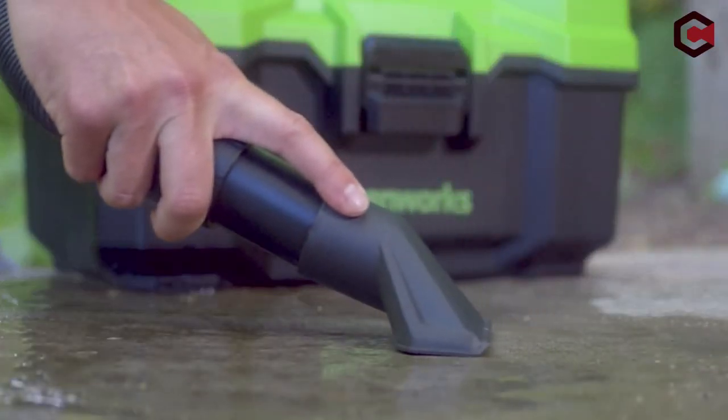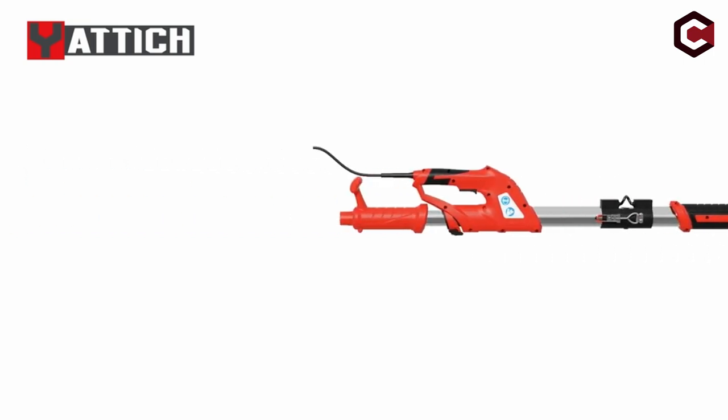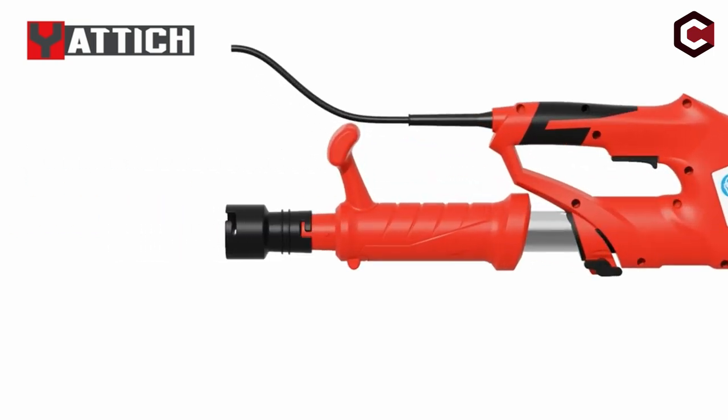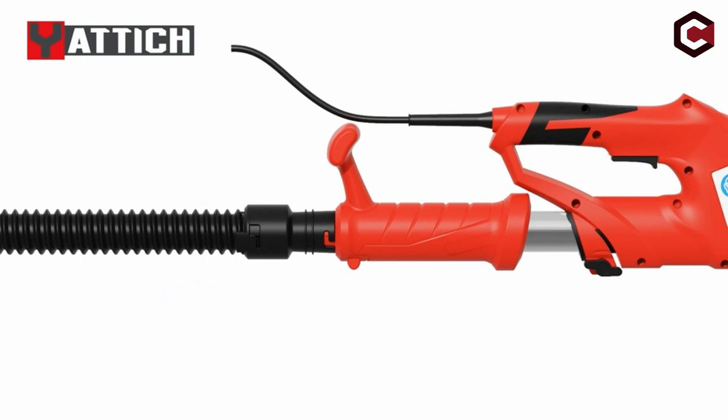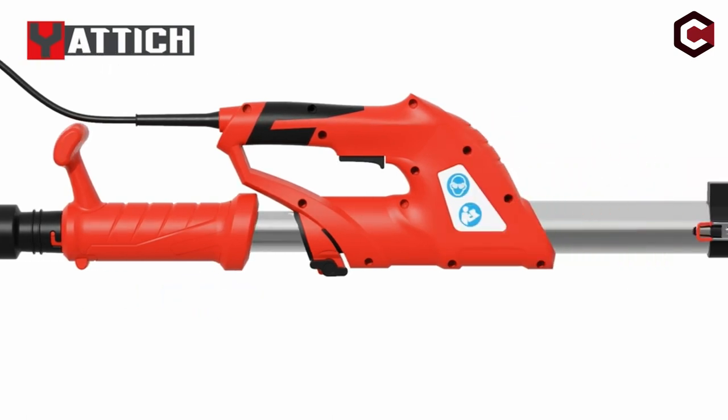So guys, this was the video about the best vacuum for drywall dust. All the links are given in the description, do check them out. If you enjoyed the video, hit the like button and subscribe to our channel for more videos. Thank you!